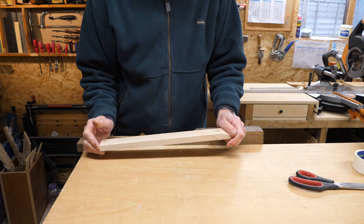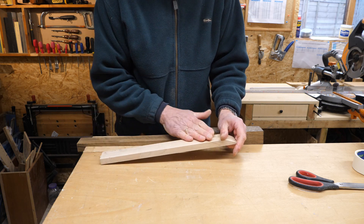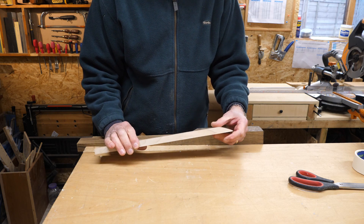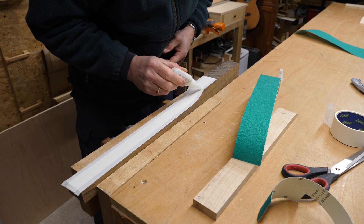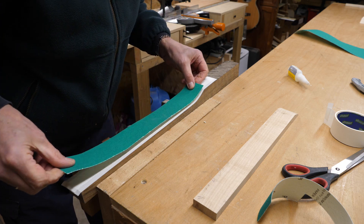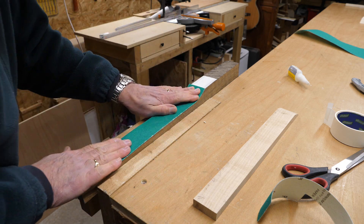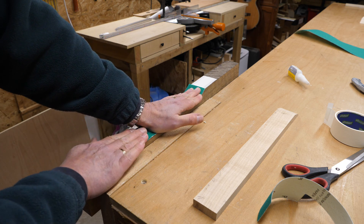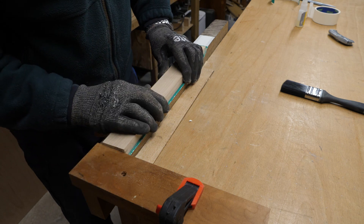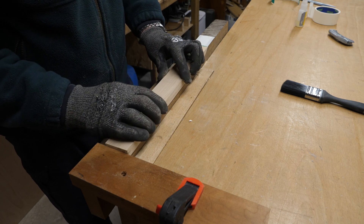Now to introduce you to my cunning plan — I've cut this out on the bandsaw, levelled it with a plane, and smoothed the curve with some sandpaper. What I'm going to do now is take a strip of sandpaper, super glue and masking tape it in there, and then use that to shape this side piece. I've clamped in a piece of wood to act as a stop to help guide the top over the sandpaper and keep it in the right place.